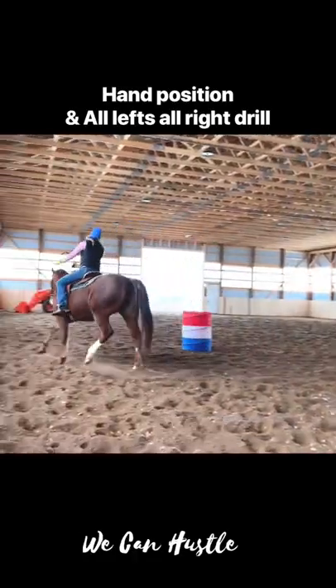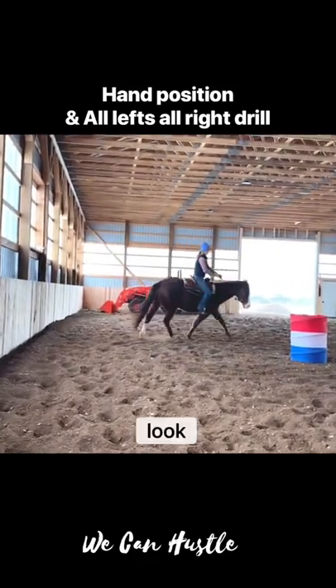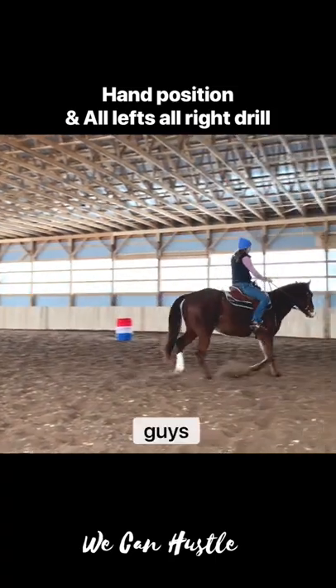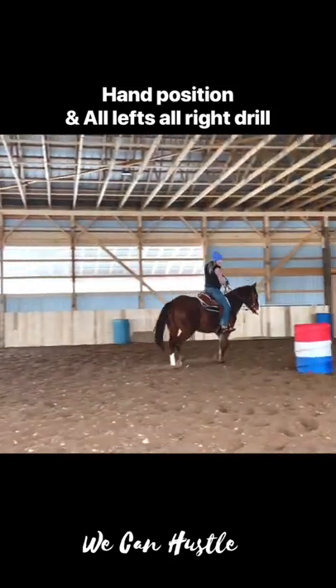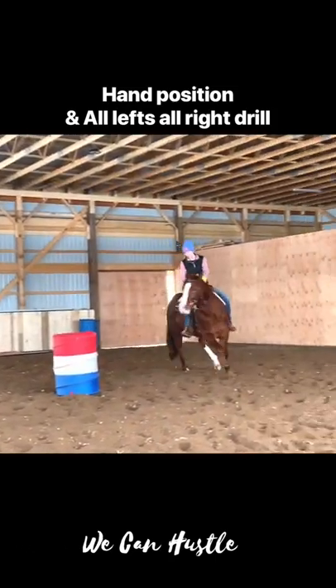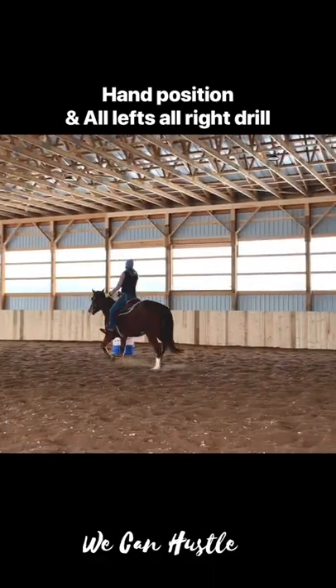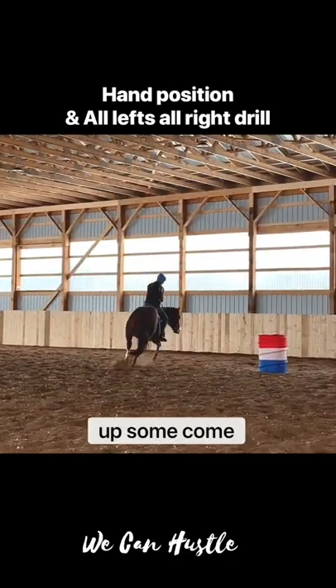That's when I'll pick up my inside foot, look around. That was really nice. Again, my legs in line, look around, get him out of there. Keep him straight until I'm in line, then ask him to come around.